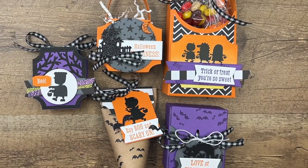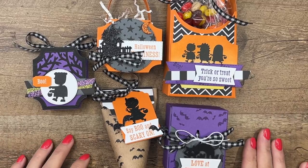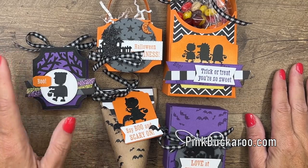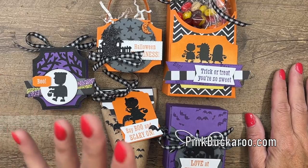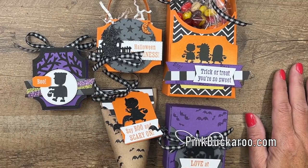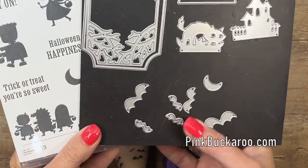Hey everybody, Erica Sirwin here from Pink Buckaroo Designs. I can't believe it's already time to start thinking about Halloween, but here we are. The Halloween Treats class is one of, if not my most favorite class I do all year, and this year is no exception. I've designed five treat packages for you to be included in this class. They all feature the Scary Cute Bundle from the current holiday catalog.